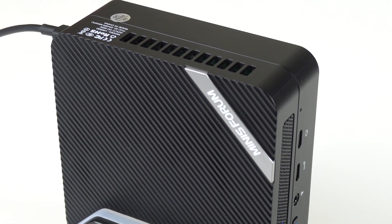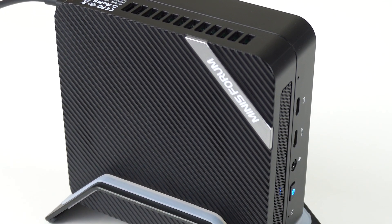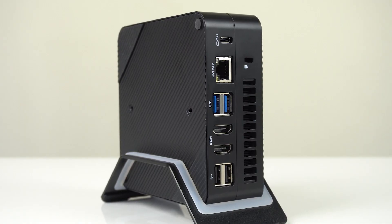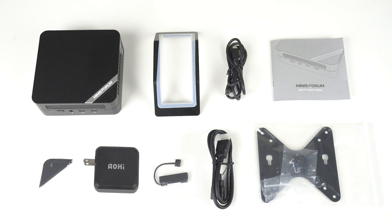The Minisforum UM580 comes in the same black plastic box covered in rubber as I've reviewed before. Build quality is good, but not outstanding — it lacks a premium feel for the dollars. It comes with a vertical stand, SATA cable, spare rubber feet, HDMI cable, USB-C power supply, and monitor mount.